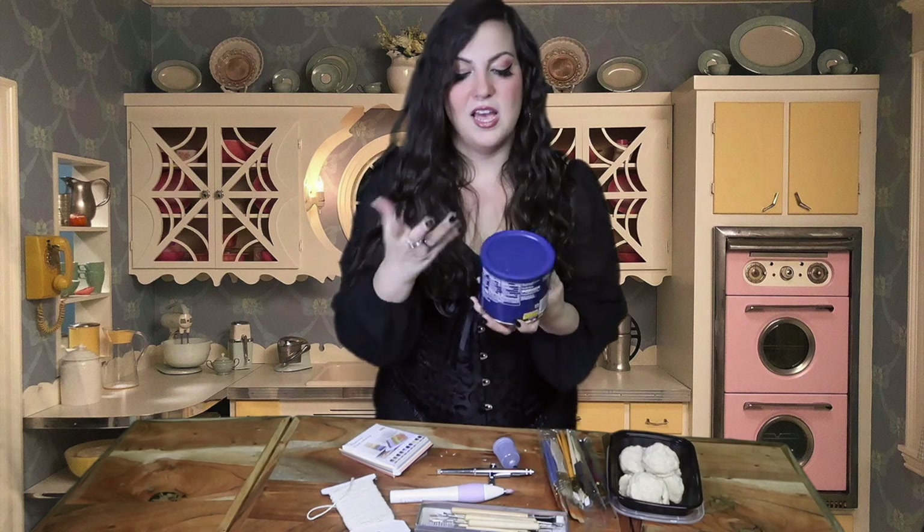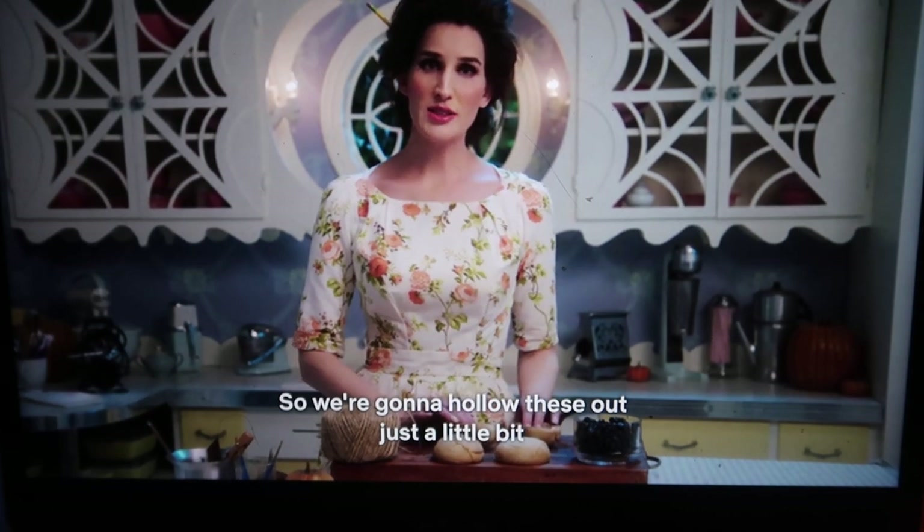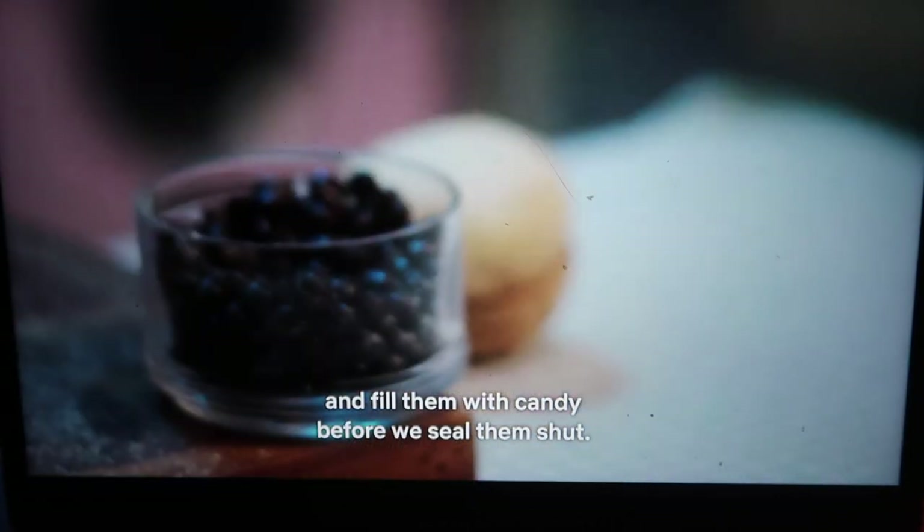She mentioned that you can use candy to fill the ornaments up with — I thought we'll just use peanuts. So the first step after you have made your shortbread cookies is that you need to hollow them out using your little dermal tool. We're going to hollow these out just a little bit and fill them with candy before we seal them shut.